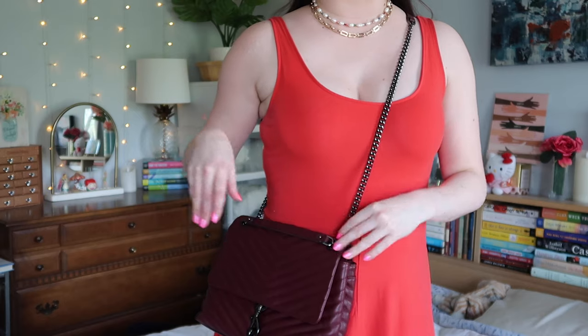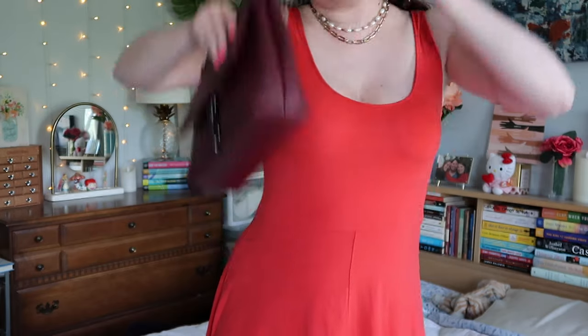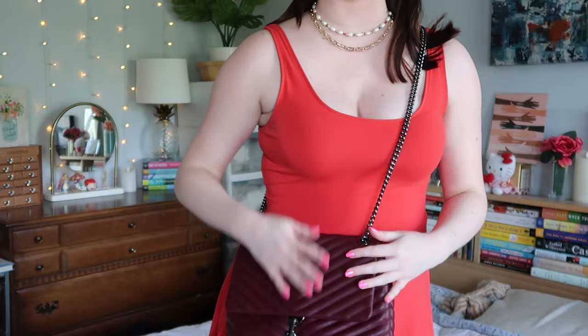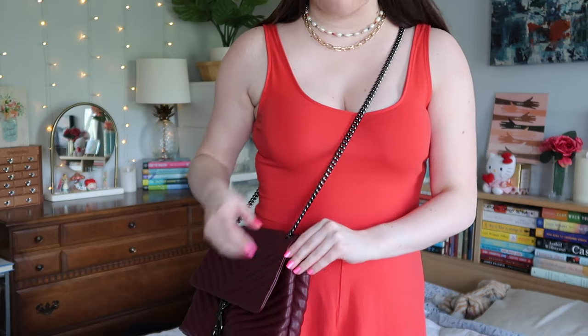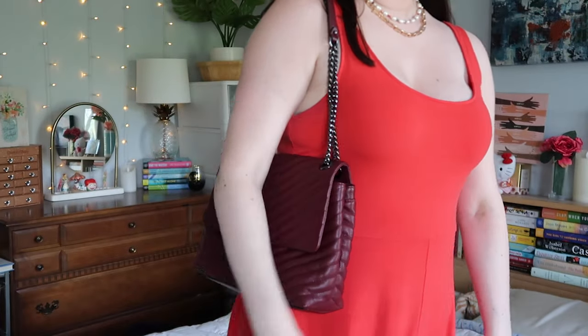You have either the double strap or you can extend it to be a crossbody, which is how I primarily wear this. One thing with the Edies is that you can extend the chain from the front or the back. I like to do it where the flap is in the back so you can't really see it in the front. It's not adjustable beyond those two or three positions — either over the shoulder or having it in the front or back — but it hits me at the perfect spot, and I have a long torso.